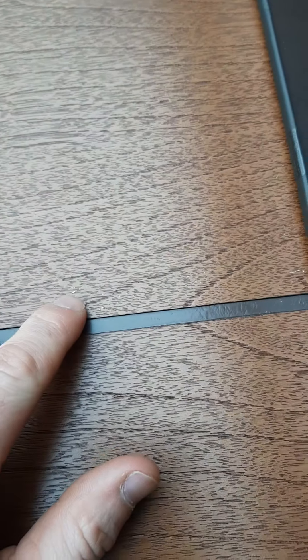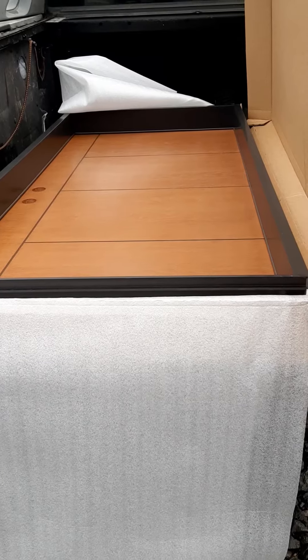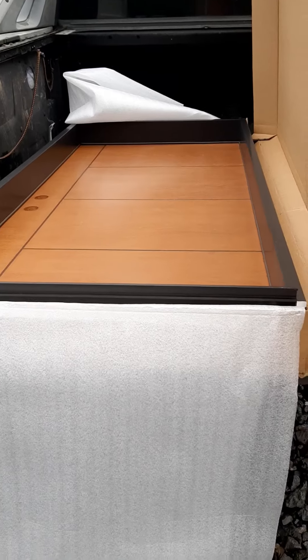There are a couple minor blemishes. Get up here and see them — you can see right there, it's like a light spot. It almost looks like some sort of wood filler type material or an epoxy where it's a little bit lighter. But they gave me a pen to maybe touch that up, which is okay — that seems like a minor issue.